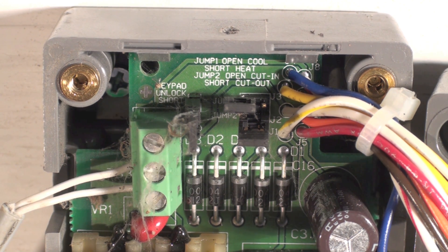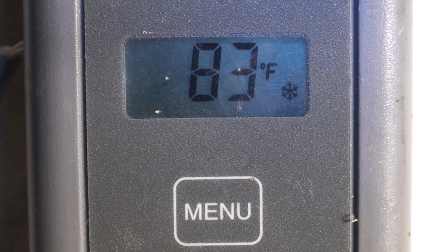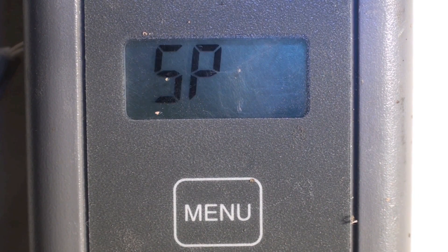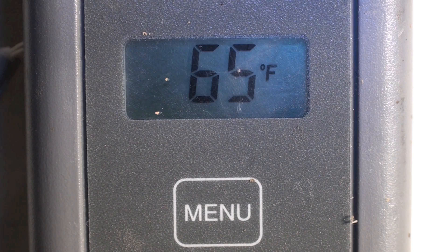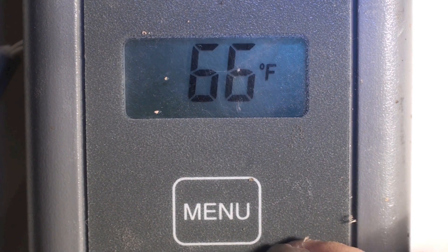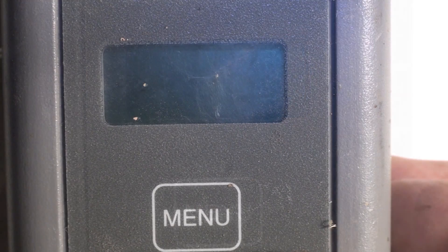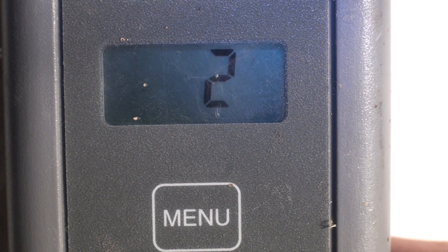Let's go through this and set a set point. If I hit menu it says 'set point.' Hit it once more — it's set for 65 degrees. Let's set it a little higher than that; I'll set it to 80. Now we're going to set the differential. The differential on this thing is 2, meaning there are two degrees between cut-in and cut-out.